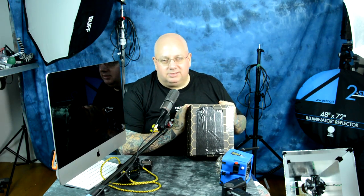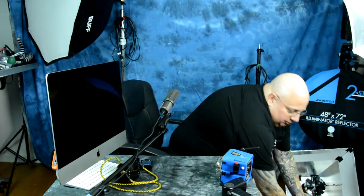By the way, don't forget to enter the contest. I'm giving away this red DigiBee DB400 in a photo contest. So far there haven't been an enormous amount of entries, so your odds are a lot better than some of the prior ones. You've got five more days to enter — but on to the review of the DigiBee.